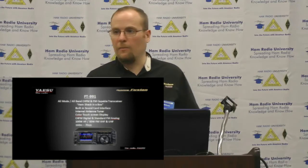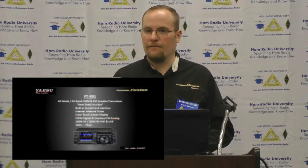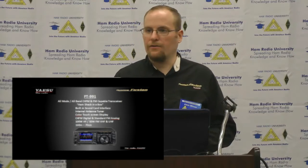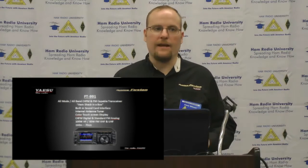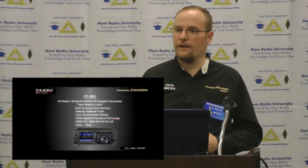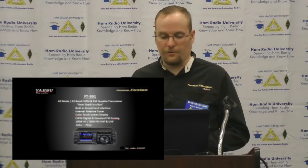The FT-991 is 100 watts, all-mode, all-band. 50 watts on FM, 50 watts on UHF as well. If anyone had the FT-897, you'll remember it only had 35 watts on UHF, so there are some advantages to running the 991.